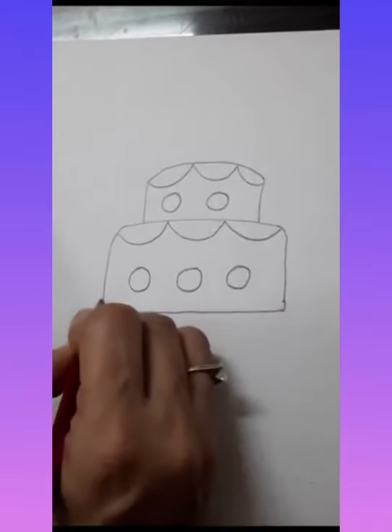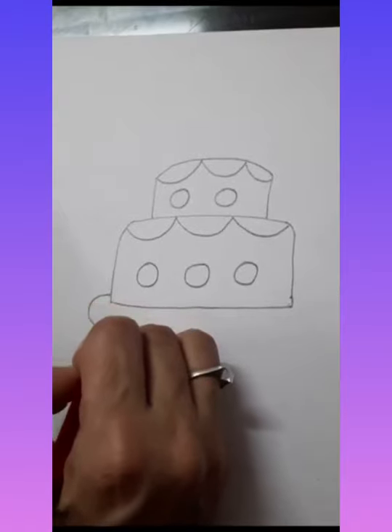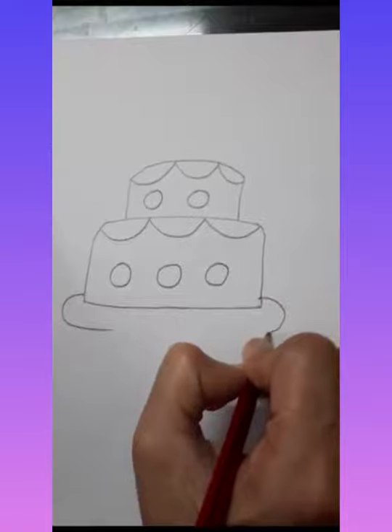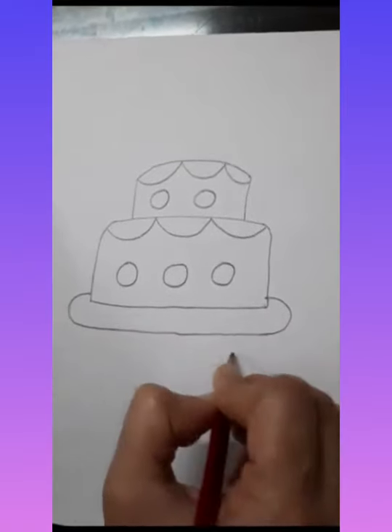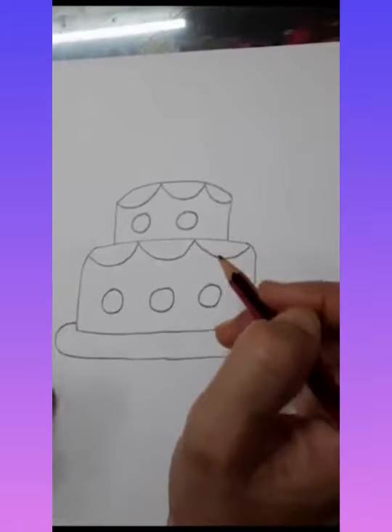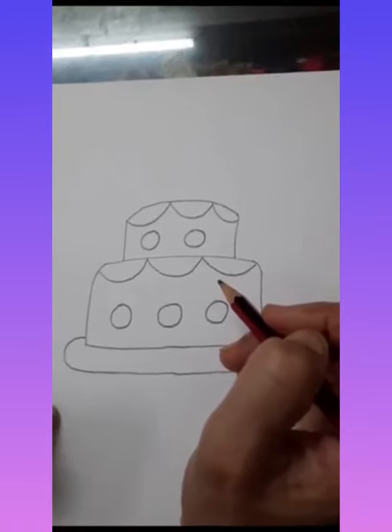Here we will make one curve, two curves, and here we will make one more curve. Then we will make one curve and join them — it's our plate. So this is our cake, all ready!